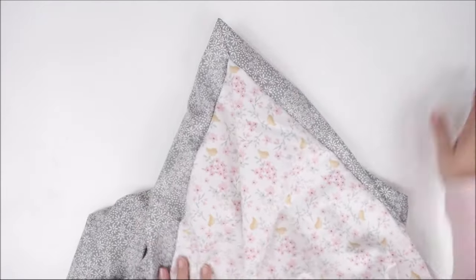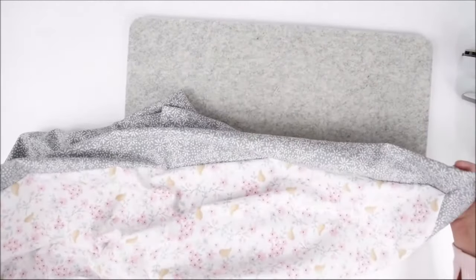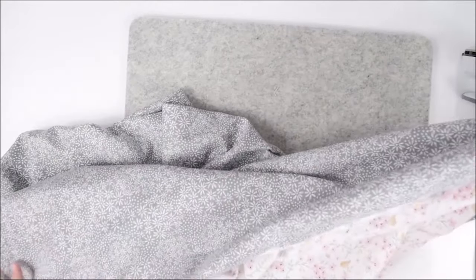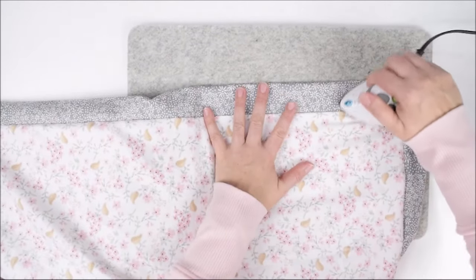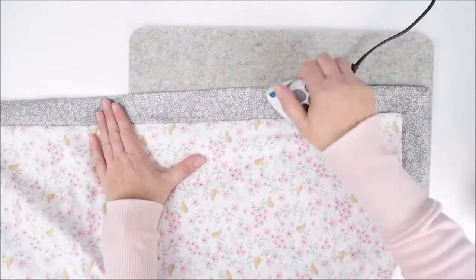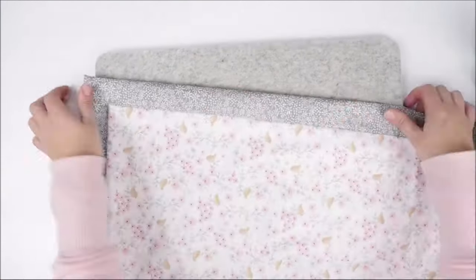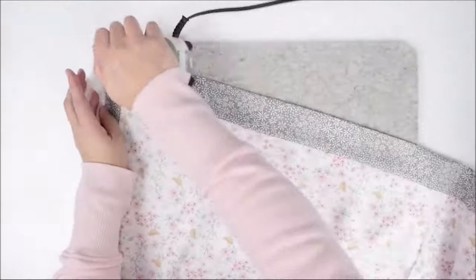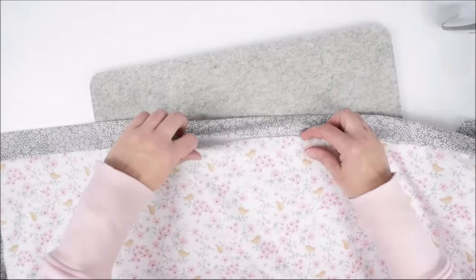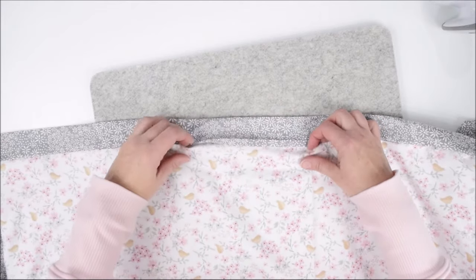Next we're going to iron. I like to grab both ends and kind of stretch it flat so I know where the end is. Press it down and it's going to stay in place as we sew it together. I want this part to be folded under with the crease like that.